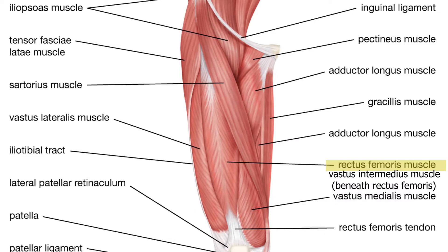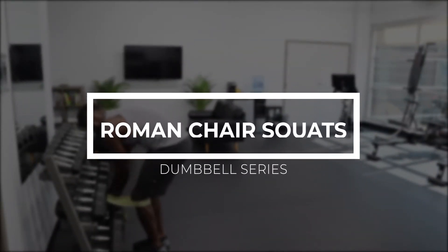We're going to start off by identifying the muscles we're going to be training in the first two exercises. We have the rectus femoris, the vastus lateralis, the vastus medialis, and the vastus intermedius muscles. These muscles are the primary movers in the first two exercises.